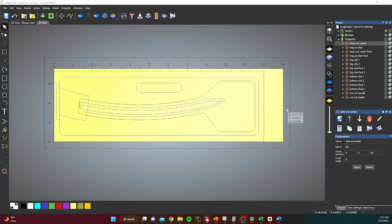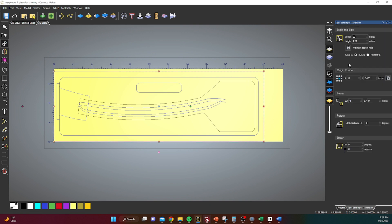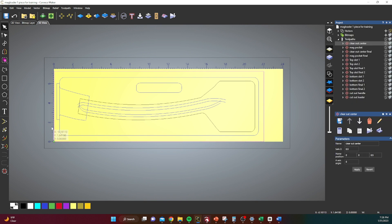We're gonna start here in Carveco Maker. When you open your file you will have these vectors here. What I like to do is make this rectangle whatever size my piece is. My piece of wood was 7 and 1/4 by 22, give or take. I set that down on my origin point so I know the size I'll be machining. I make my standard background a little bigger and change this box size because the wood size could be changing as I go.